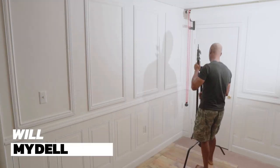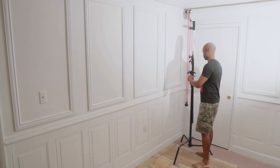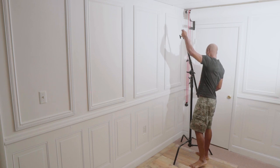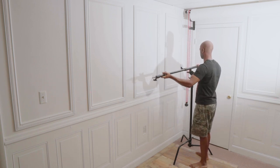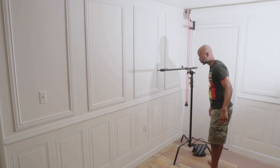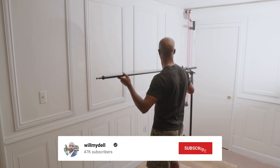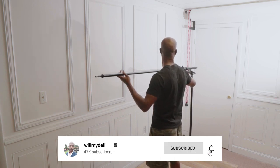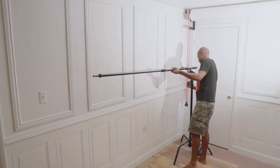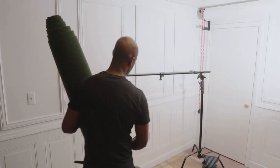First things first, I position one of my C-stands with the boom on top — this will serve as a backdrop support to hang my backdrop. I made sure to extend it out far enough for the shot and tighten it off so it doesn't loosen and drop due to the weight of the backdrop. I also put a sandbag on the bottom of the C-stand for extra support so it doesn't tip over.